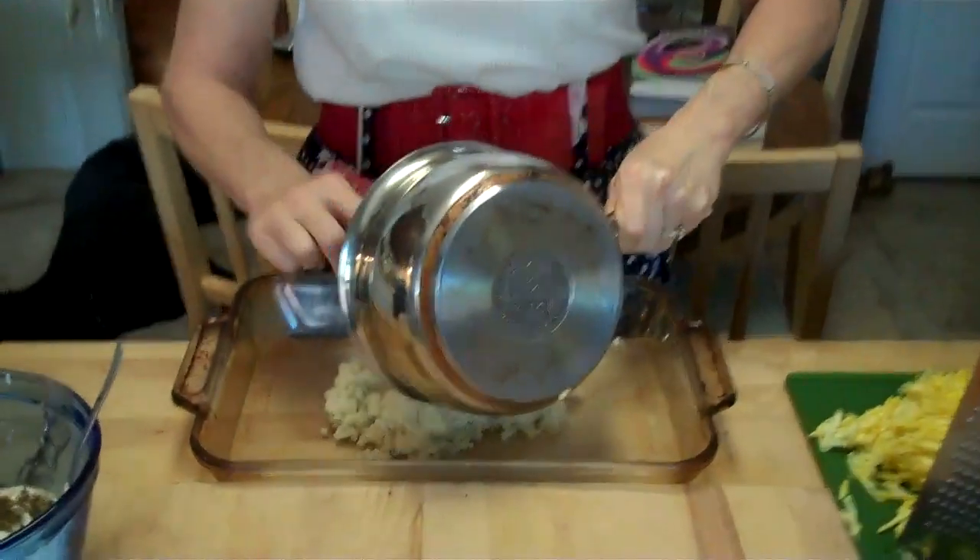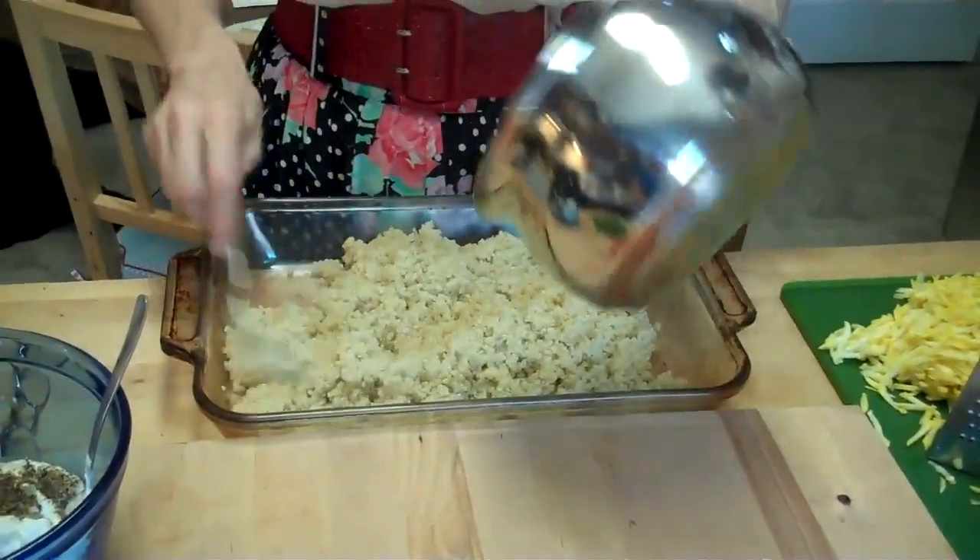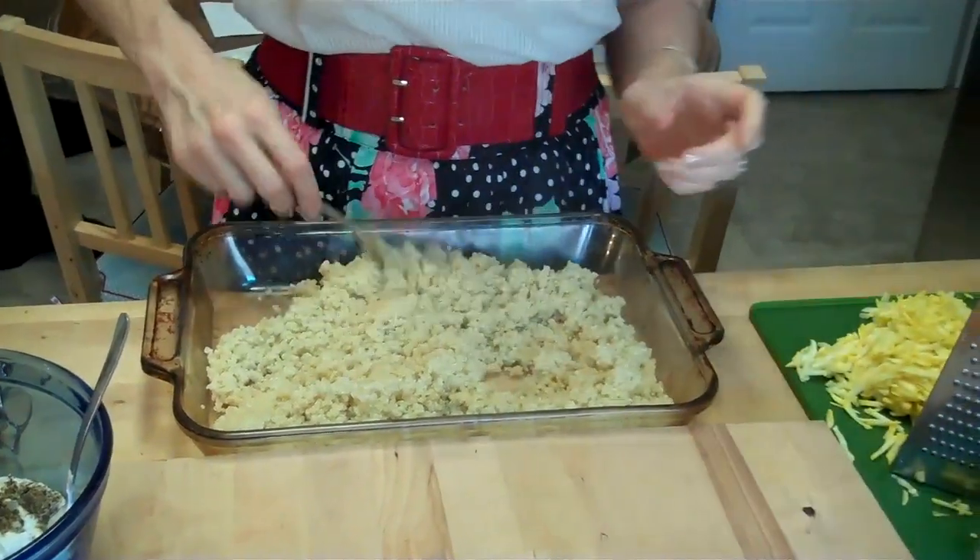I'm going to put this on the bottom of the casserole. If you don't like quinoa, then do rice. I just thought it would be super yummy.